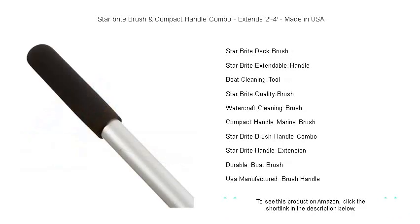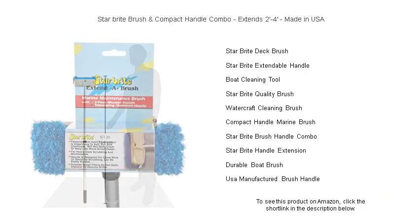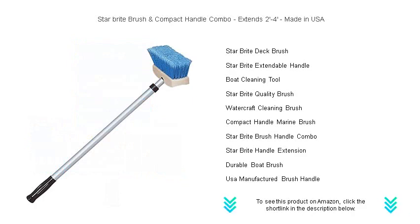The ergonomic handle ensures a firm grip while you scrub away grime, and the high-quality brush bristles are tough on dirt but gentle on surfaces. Whether you're detailing your deck or washing down walls, this extendable brush and handle combo is up to the task. Don't settle for second best — choose the reliable Star Bright Brush and Compact Handle Combo and elevate your cleaning to stellar heights.